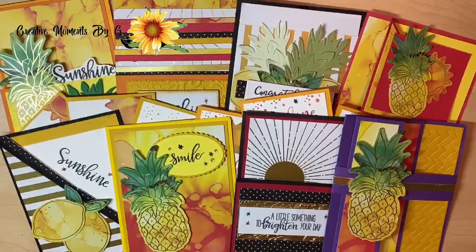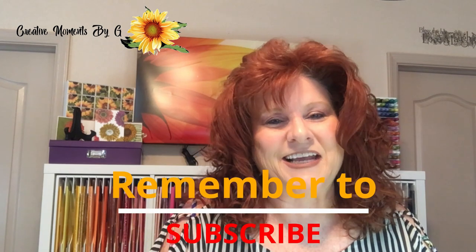Is this not a fantastic paper pumpkin? We love these colors. Go out, be safe, be healthy, be creative in your crafting, and we'll see you in the next video. Bye-bye.